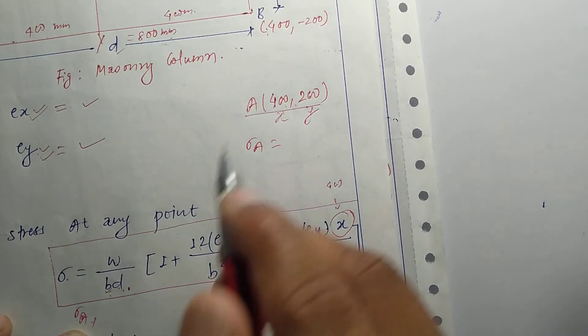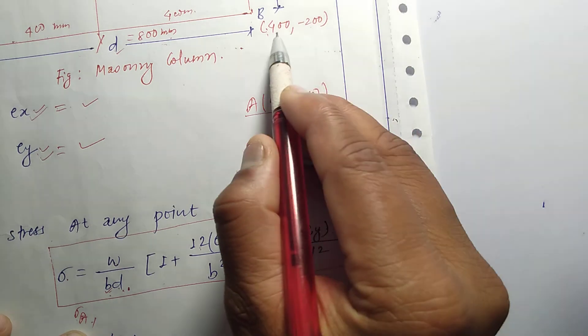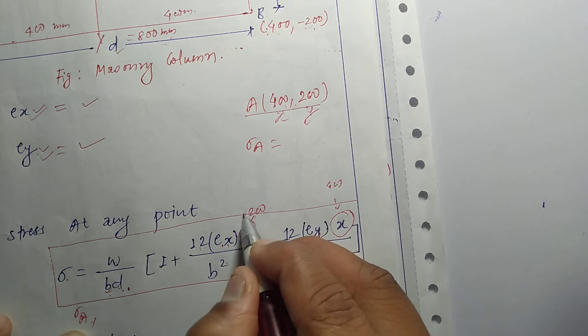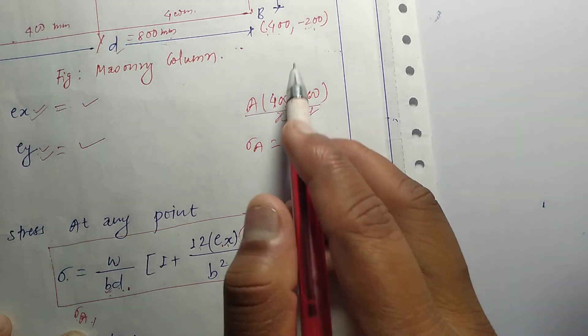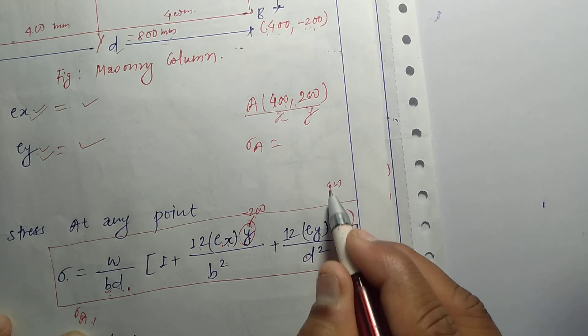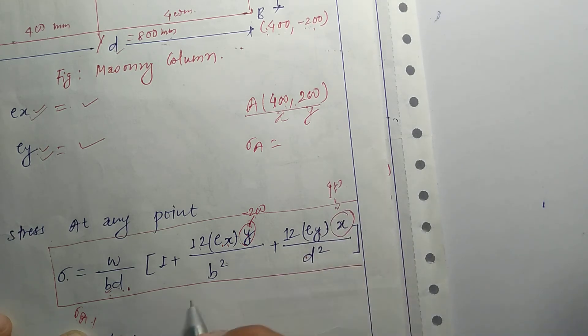The y value is minus 200, and the x value is 400 for corner B and C. These coordinate values will be substituted into the formula to calculate the stress intensities at each corner.